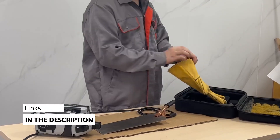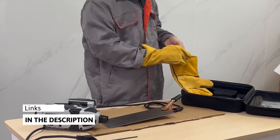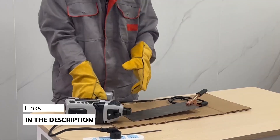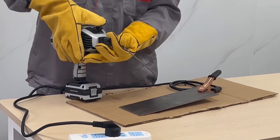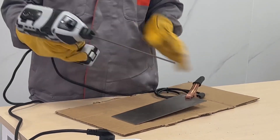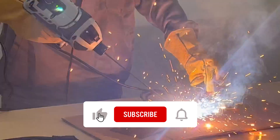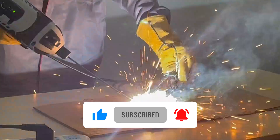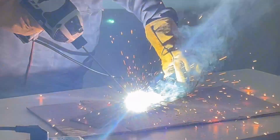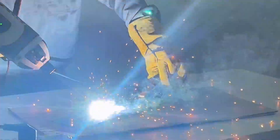This portable welder gun features overheating protection, over-current protection, and overloading protection, and can operate normally at minus 25 degrees. It has a powerful air intake and heat dissipation intelligence system. A good heat dissipation system keeps the welding machine working for a long life. The handheld welding machine has built-in 360-degree cooling technology and specific overheat protection, effectively protecting the internal circuit of the welder gun from damage and ensuring safe and stable use.